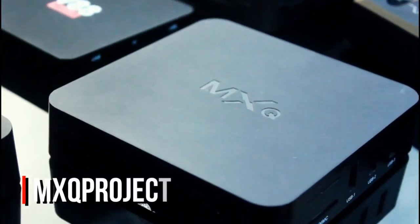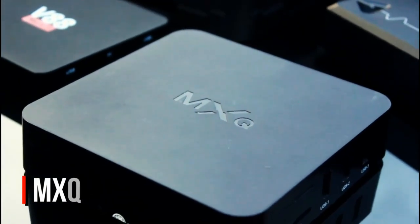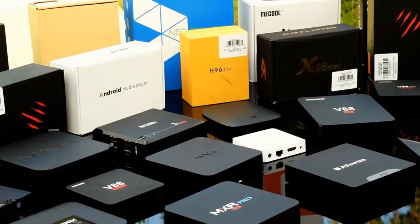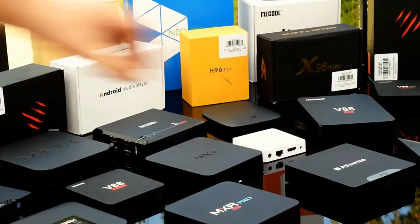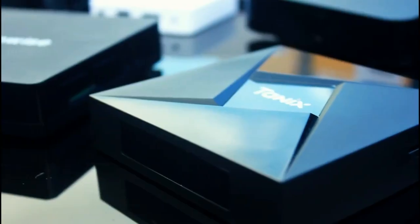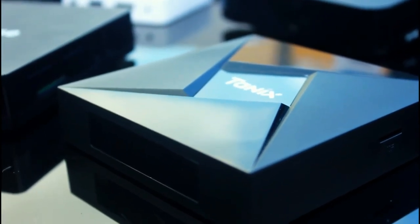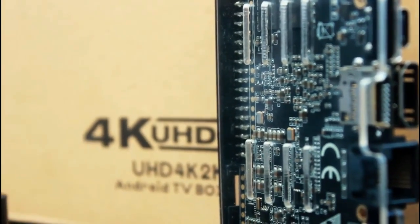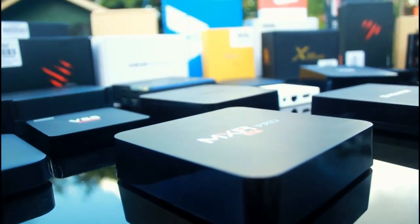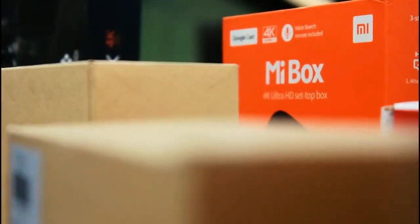Before we get started with this video, I want to touch on a few points. USB Burning Tool is a tool we use for Amlogic devices and how to recover them. If you've not used USB Burning Tool yet on your bricked device, I strongly recommend you try it first. I've got a link in the description as well as above on where to find a good tutorial on using USB Burning Tool.